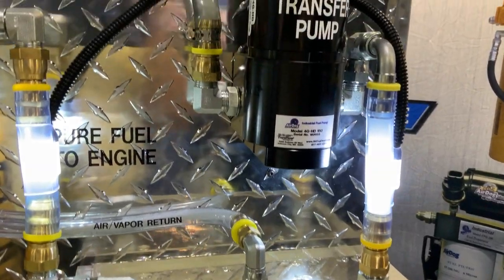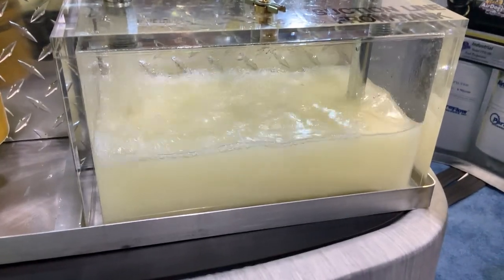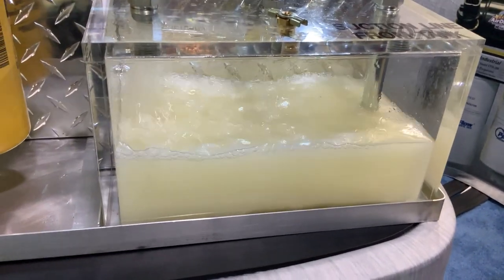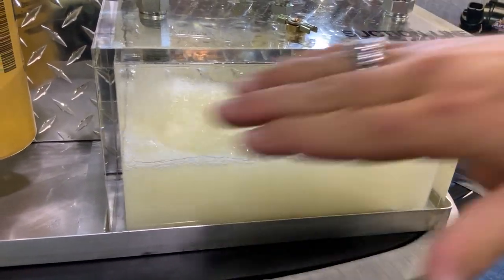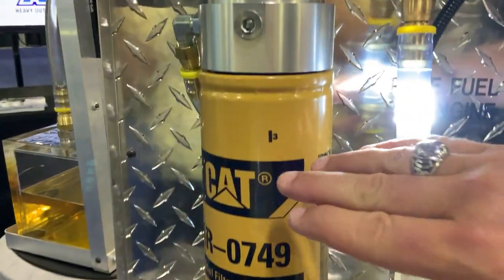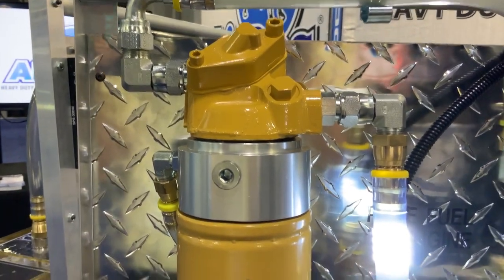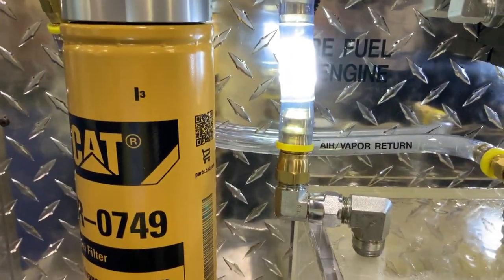Now, is this strictly for class eight? This particular item, the Champ 2, is good on the CATs that run a 749, 750, or 751 filter — we maintain and use that filter that CAT puts on there. We also have these for the Detroit 60 Series, anything from '87 to '09. And I'll show you — we have one more.